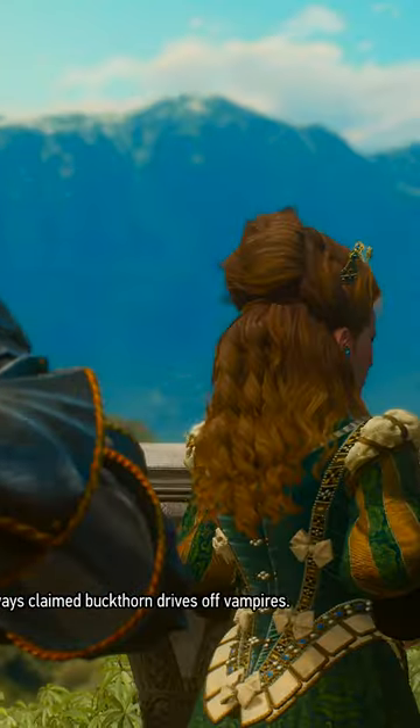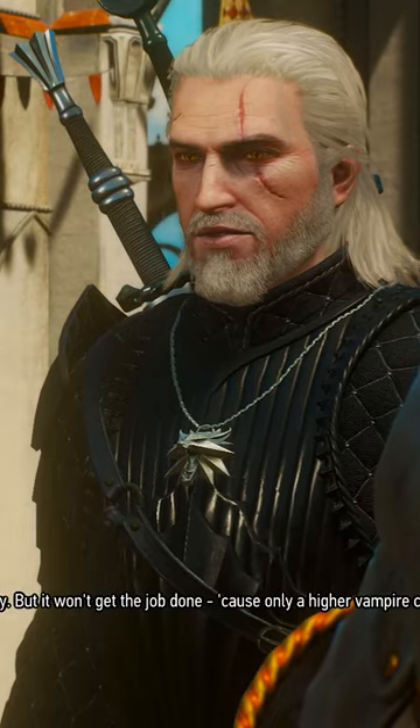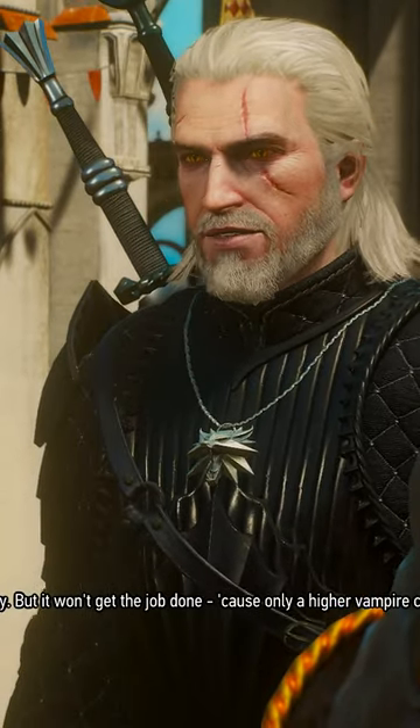And Buckthorn? When I was a child, Grandmama Ademarta always claimed Buckthorn drives off vampires. Silver sword's your best option for keeping them at bay, but it won't get the job done, because only a higher vampire can truly kill another of its kind.